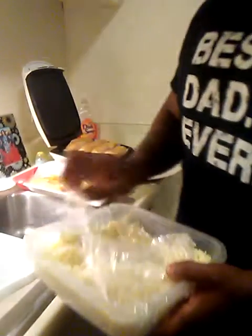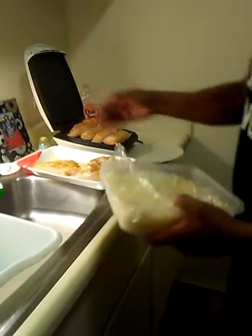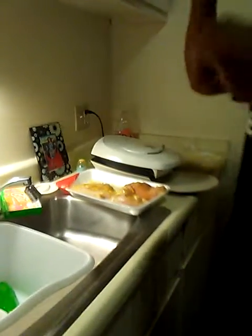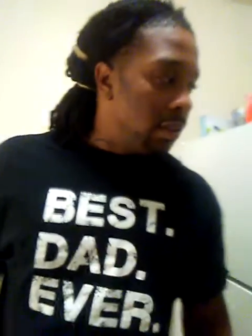I already got my rice and stuff up here, so I just chop all that up and put that in my rice. You gotta make sure you got containers and stuff to put your food in.